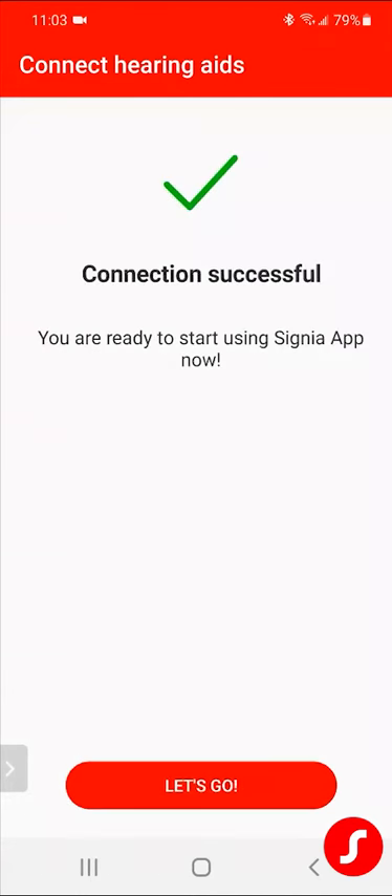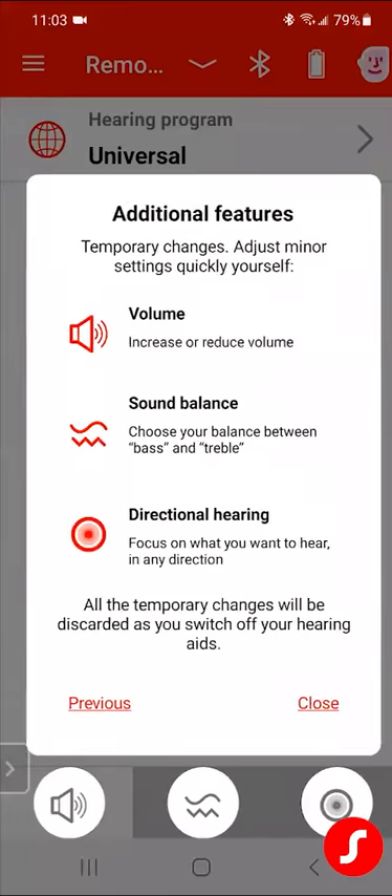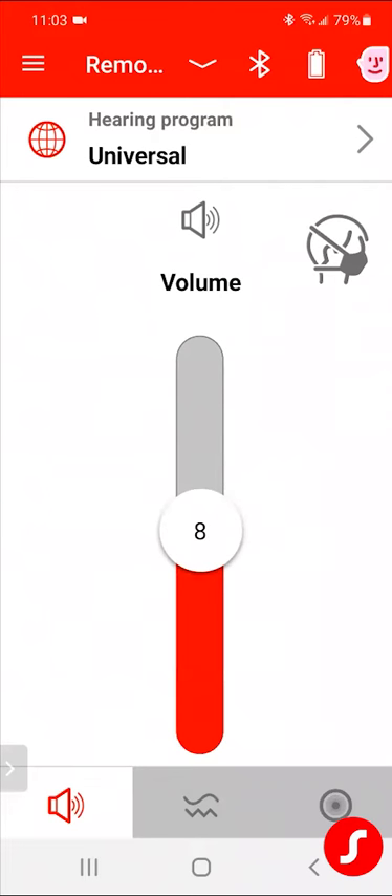Once it pairs to the app — we'll say let's go, we're paired to the app now. I'm just going to say okay to everything. I'm paired to my app, I'm going to minimize my app, and I'm going to double-check my settings.